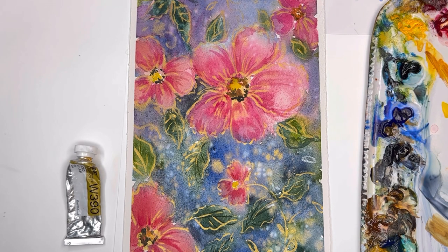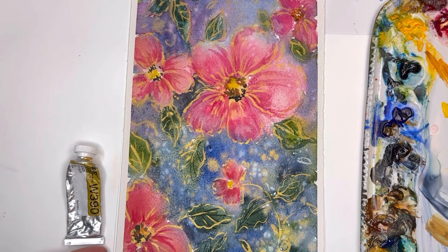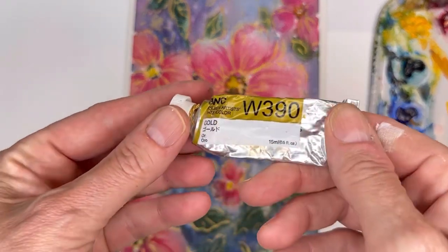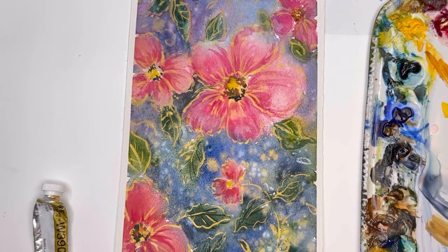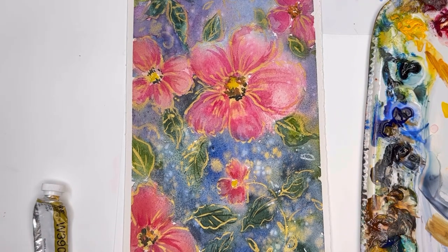We're splattering paint, we're moving paint around, we're kind of glazing by putting paint on paint, and we're just playing with metallics to see what comes out. You don't even have to do flowers — you could do other elements. It's always fun to play with different kinds of paints. This is the simple Holbein metallic paint I'm using here — it's a little thick, almost like gouache. If you have any questions, leave them in the comment section. Let me know if you play with metallics — do you like them, hate them?